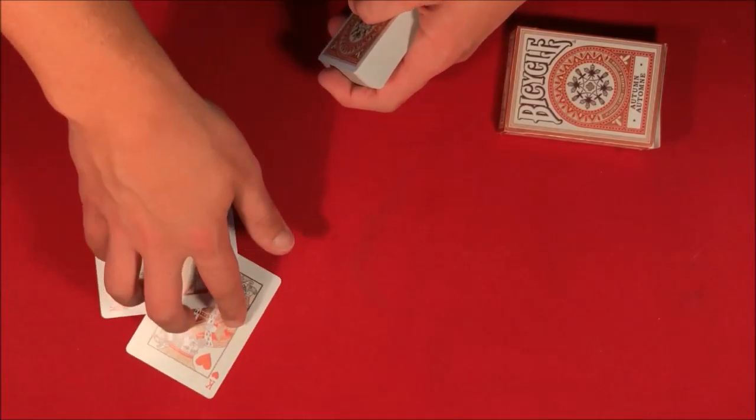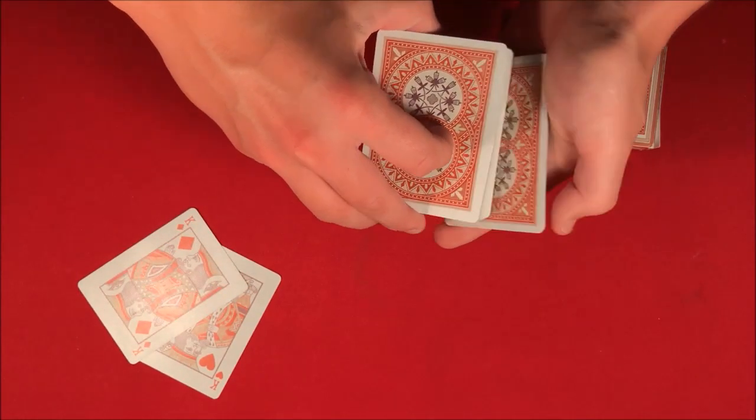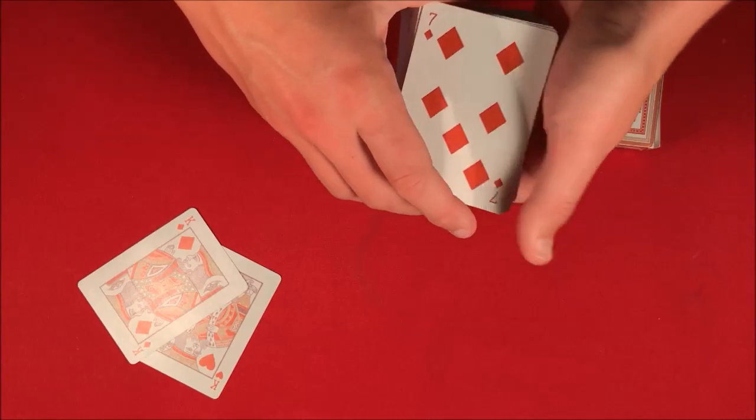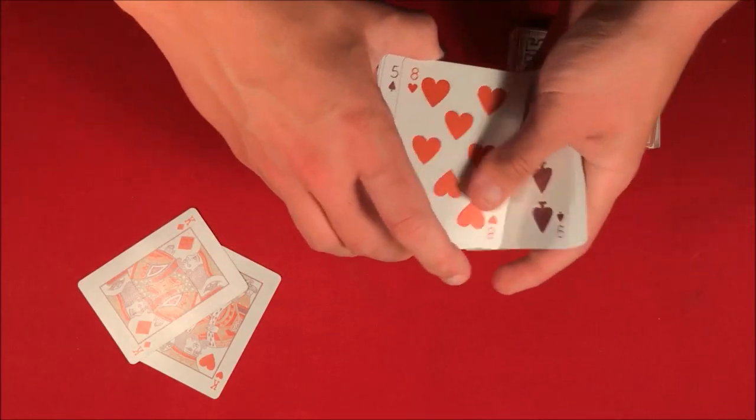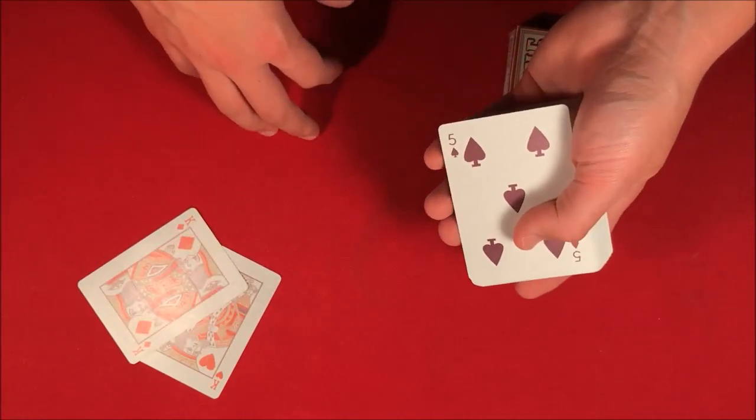Today I'm going to be showing you this really cool card trick using the two red kings. When you do this, you're going to have the spectator pick a card face up — you spread the deck open and have them say stop whenever. Let's say they said stop at the five of spades.